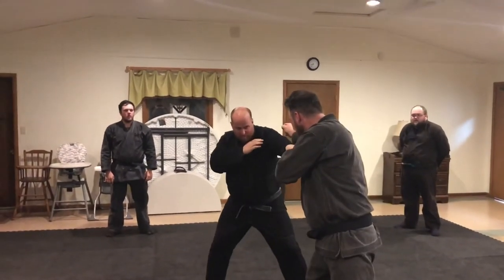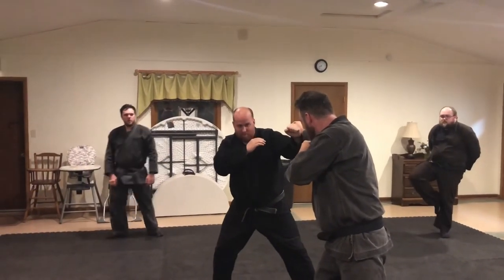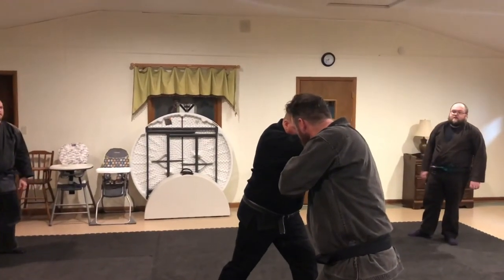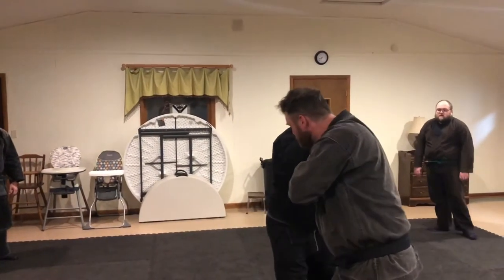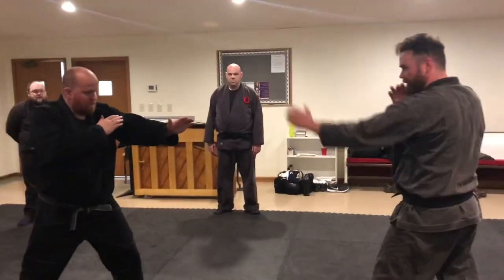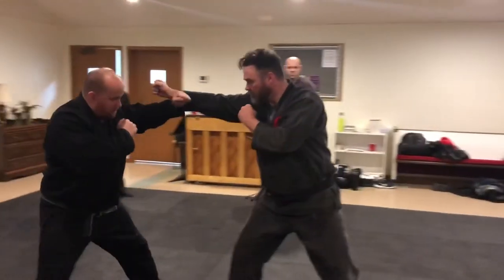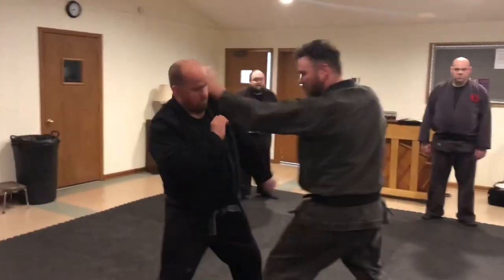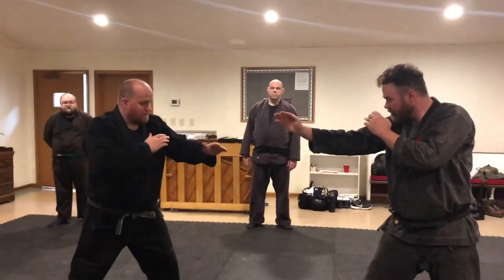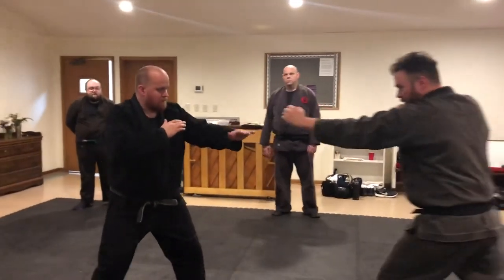Guard, but there's another weapon — you've got to think where's the next one coming from. Guard, then you can come in. Say he punches twice: boom, I'm here.